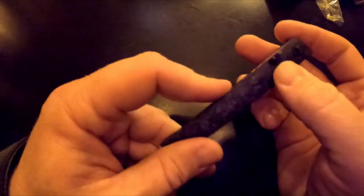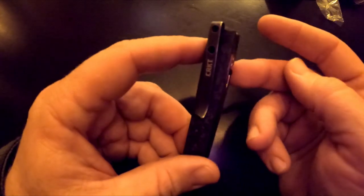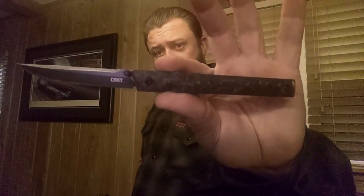There's the thumb stud, there's the tip of the blade — so this is tip-down carry only; your pocket will sit here and it'll rest against your leg. It's a very slender knife but it fits in my hand very well lengthwise. I'd guess the overall length is probably four and a half inches or so, and the blade is maybe three to three and a half inches.